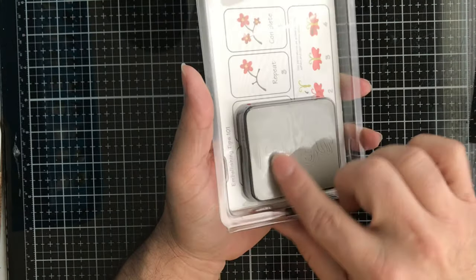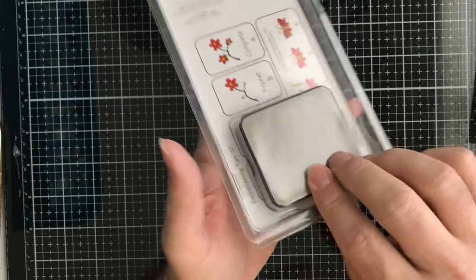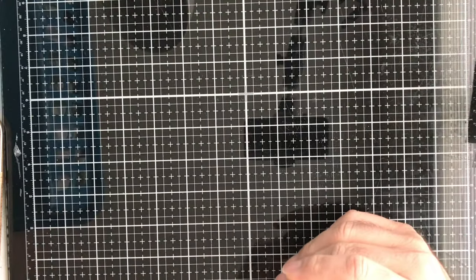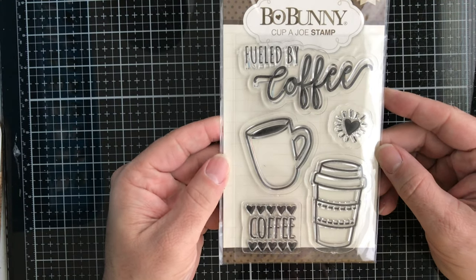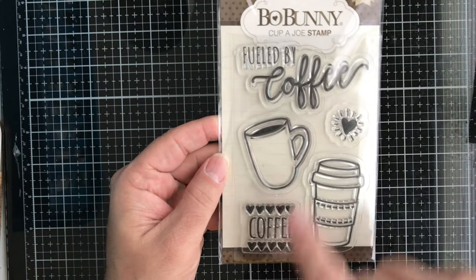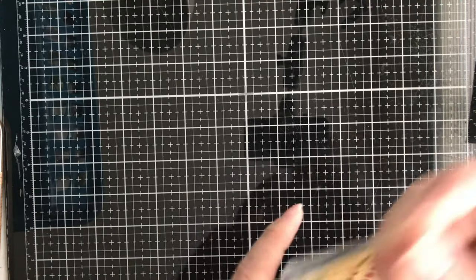Next up from Sizzix, this one is called Butterfly Set Number Two. These work in any of the machines — they're the older style versions. Then from Bo Bunny we have the Cup of Joe stamp set with coffee mugs and little coffee sentiments. Really cool if you're a coffee lover.